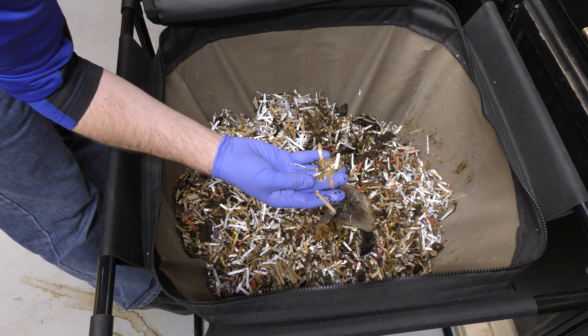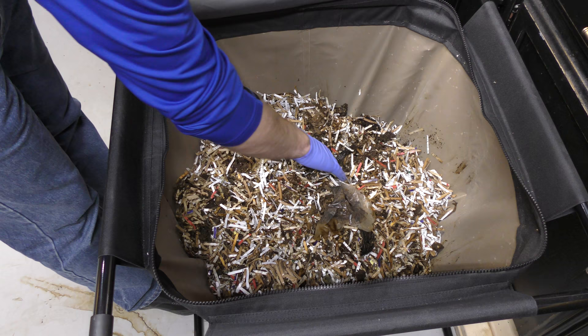It almost looks like a piece of plastic right there — I don't know where that came from. This might be from a fruit or a piece of fruit or something, but we'll see if that'll break down a little bit more in here. So I'm going to add quite a bit more food to this, I think.